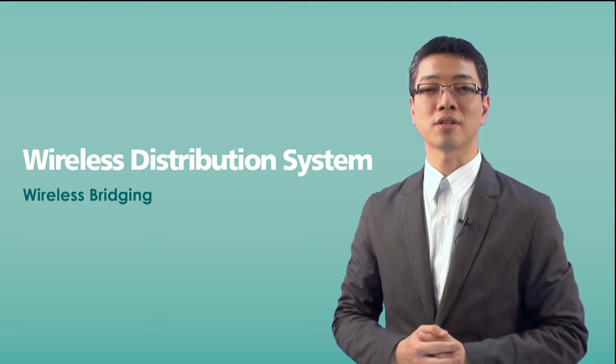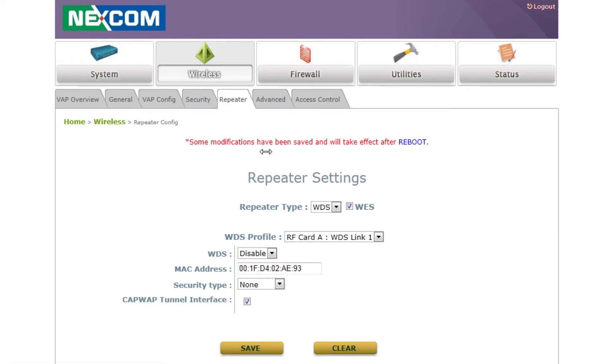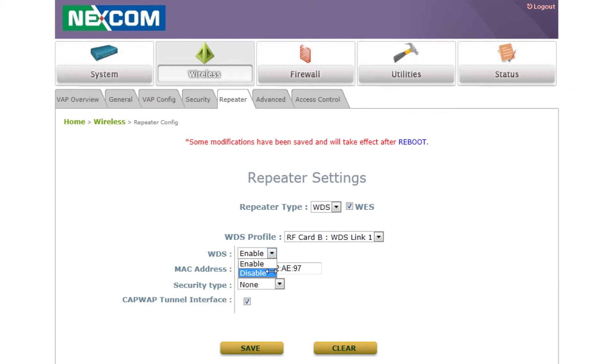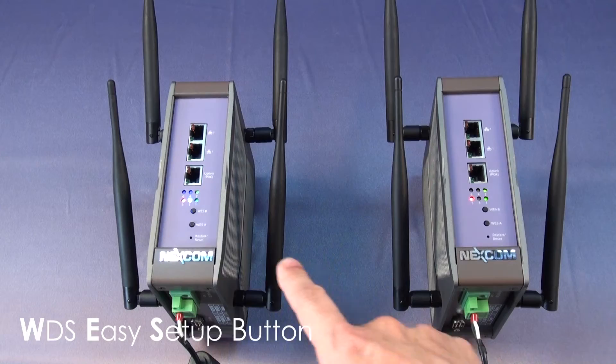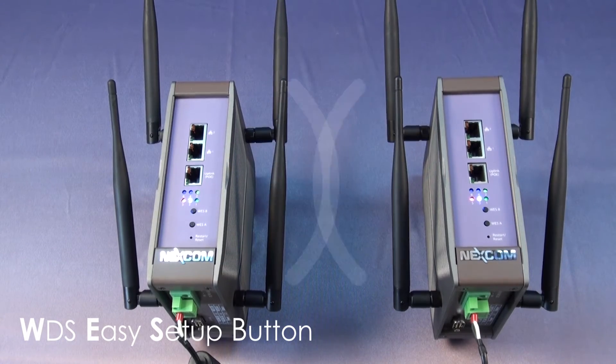Another good feature of Nescom industrial access points is Wireless Distribution System (WDS). For some situations, physical wired network infrastructure may not be easy to deploy, especially in strict work environments like a steel factory. In this case, we can utilize wireless bridging technology. IT managers can more easily deploy network services by bridging two access points. In addition, Nescom access points also provide a unique button called the WES button, which IT managers can press to easily build the WDS connection between two access points.